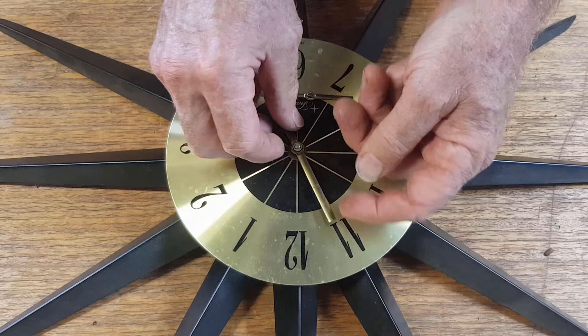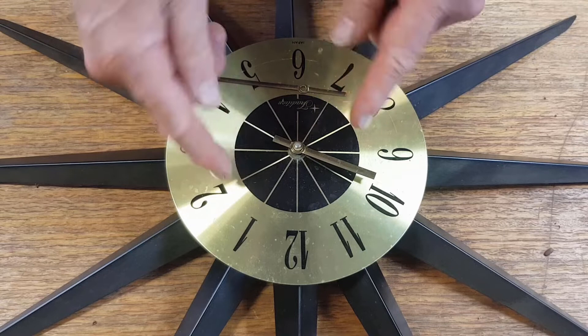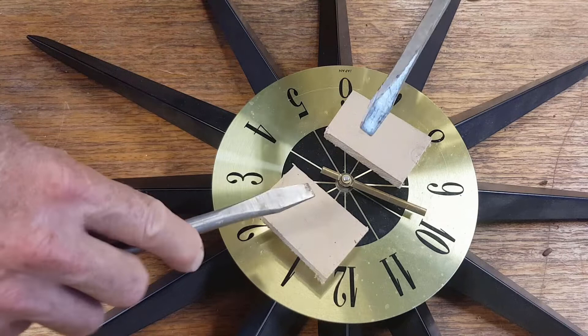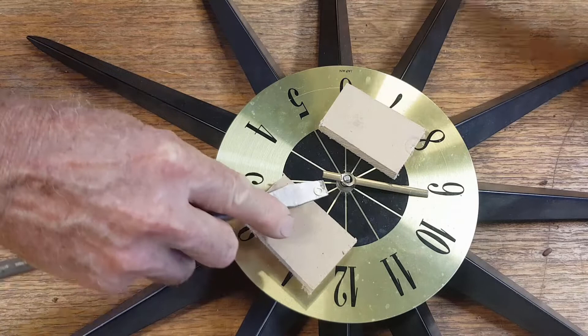The hour hand is always a press-on fit and often quite a lot tighter, so that you can actually spin it on the shaft if you need to. That is a bit firm, so rather than force it we'll get two screwdrivers either side and lever it up very carefully. I've got a couple little pieces of scrap wood here just to give a leverage point so we're not going to damage anything. With even pressure from both sides the hour hand should just lever off.